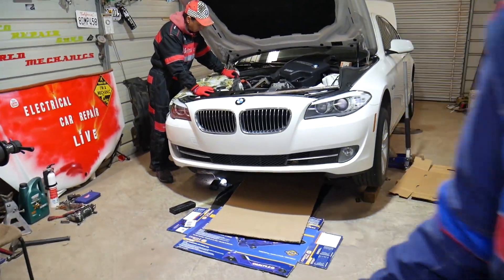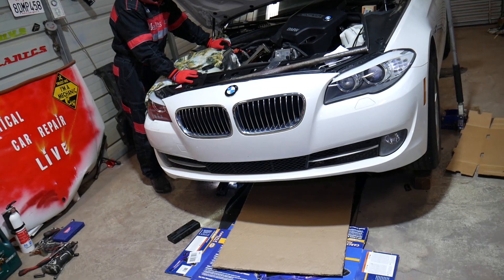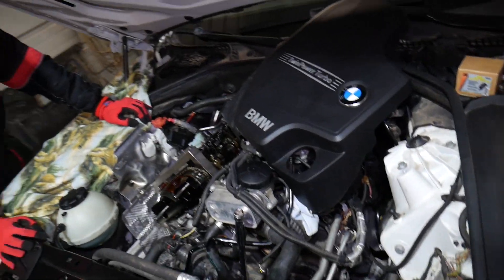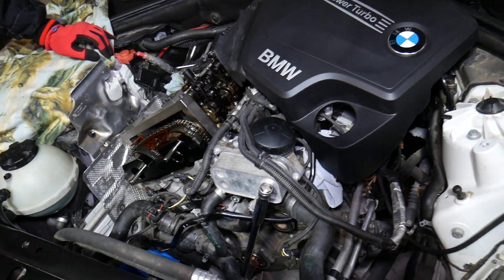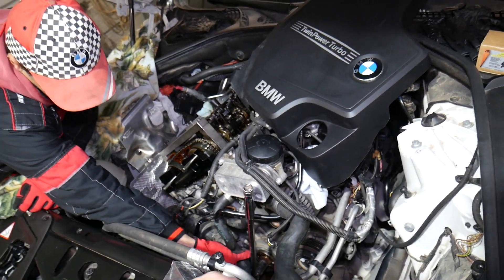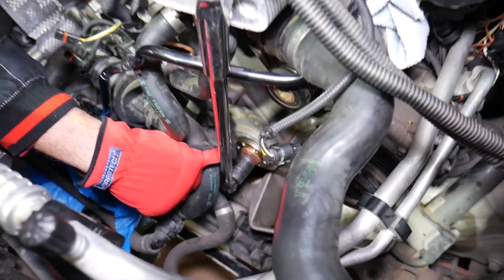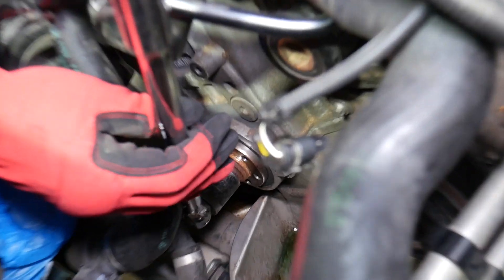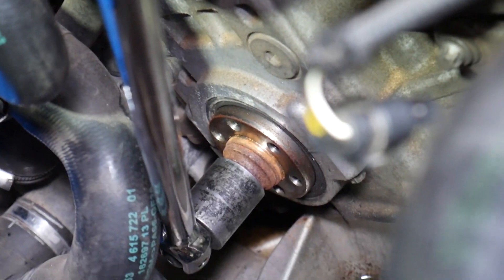Let me show you what we have here — all the tools and parts we use. Everything you can find with links in the description below. This is the BMW with the N20 engine; you can see the engine cover, four-cylinder engine. We need to go ahead and show you — you can see this is the crankshaft bolt right there, and we already have the breaker bar on it.